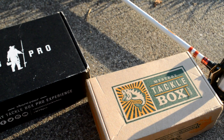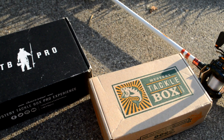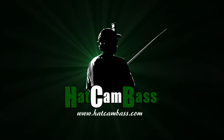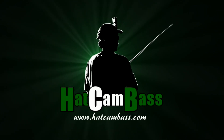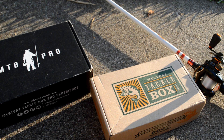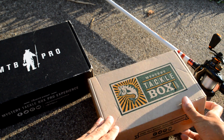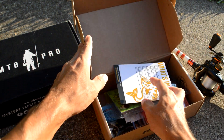Hey guys, welcome back to Hack Cam Bass. We're going to do some Mystery Taco Box unboxings today. Let's pop open this regular MTB box first. This is probably what we're going to be using for this month's July MTB Slam.